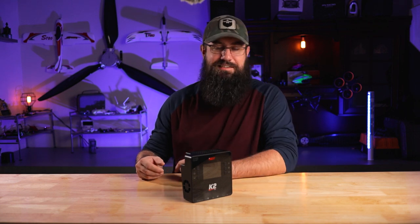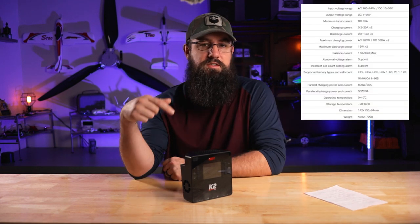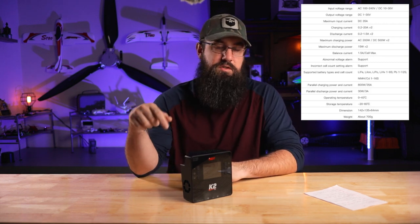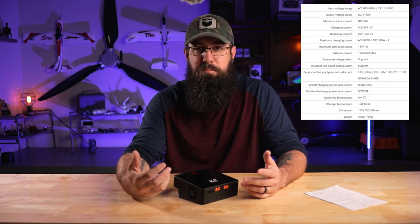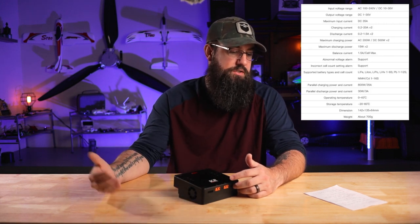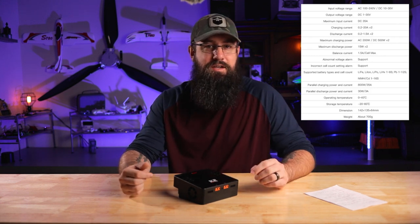Before we dive into the menu system, let's go through the stats and details of this charger. I use cheat sheets since I don't memorize everything. On the DC side, input voltage is 10 to 30 volts, output is 1 to 30 volts. Max input current is 35 amps. Charging current per side goes from 0.2 to 20 amps. Discharge current is 1.5 amps maximum on each side.